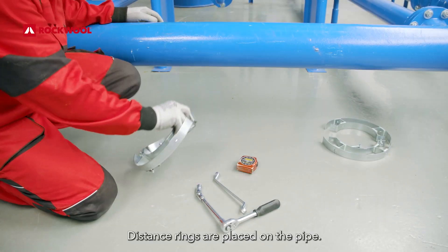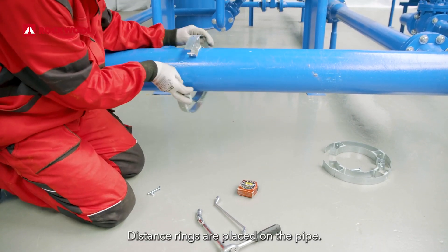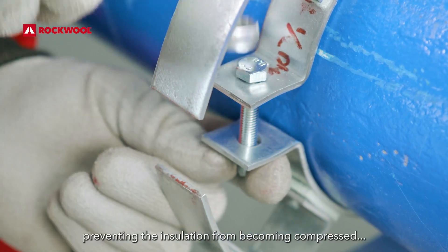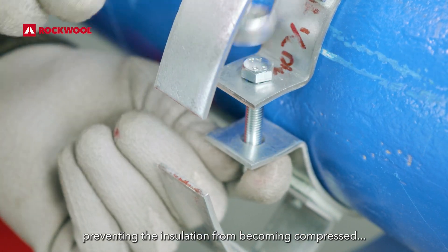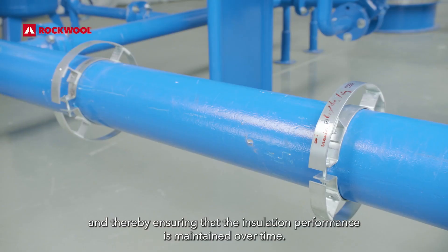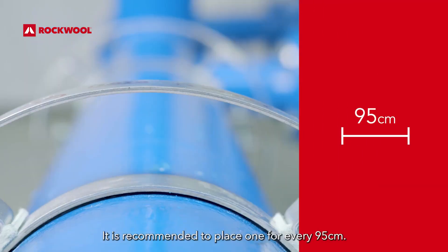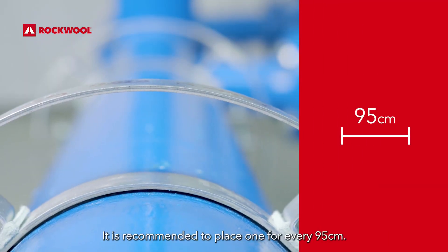Distance rings are placed on the pipe. This support construction takes away the load of the cladding from the flexible mat, preventing the insulation from becoming compressed and thereby ensuring that the insulation performance is maintained over time. It is recommended to place one every 95 cm.